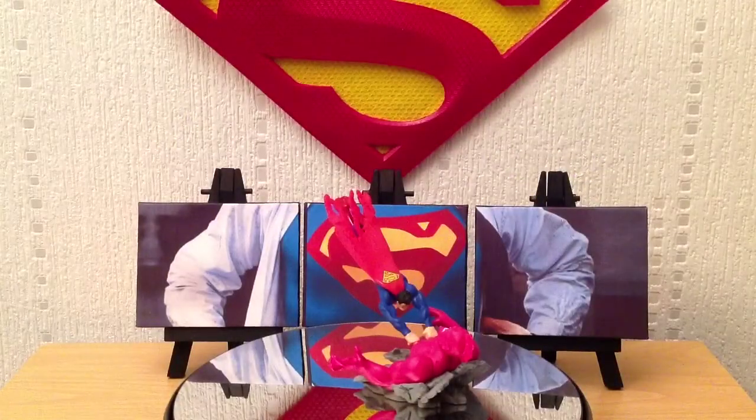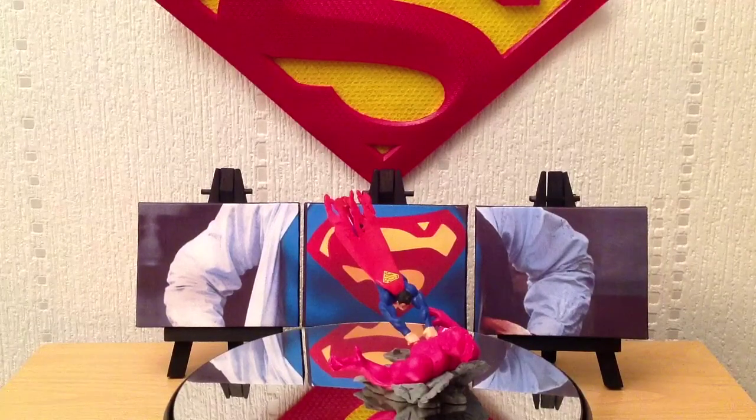Hey guys, this is StuMurray47 here, back with another Superman-related review. In today's review, I'm going to be continuing with my DC Who's Who mystery box set. The last video I just uploaded was from Series 1, which essentially showed Superman from one of the Jim Lee covers.